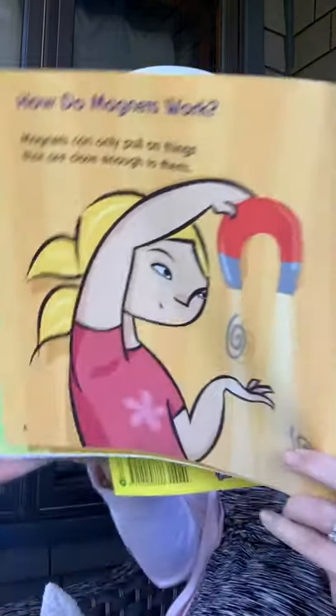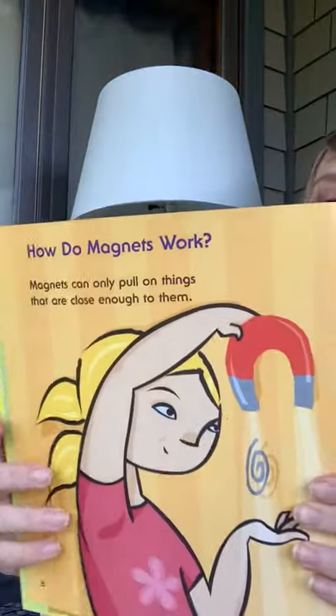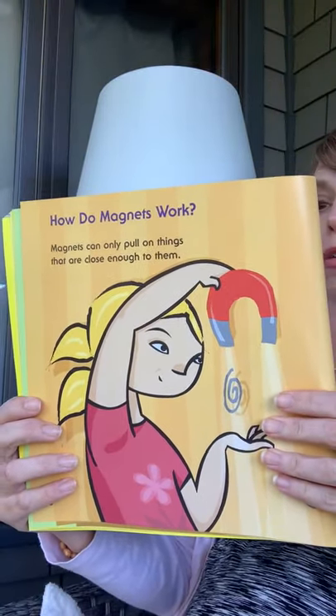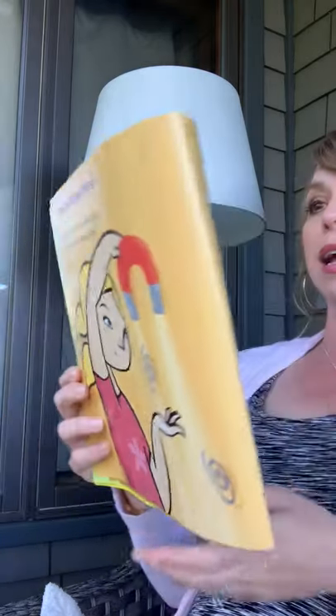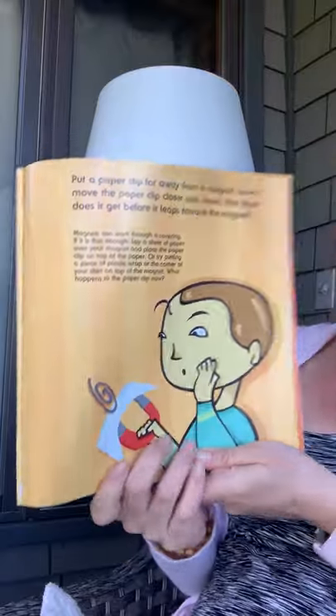How do magnets work? Magnets can only pull on things that are close enough to them. Put a paper clip far away from a magnet, then slowly move your paper clip closer and closer. How close does it get before it leaps towards the magnet?